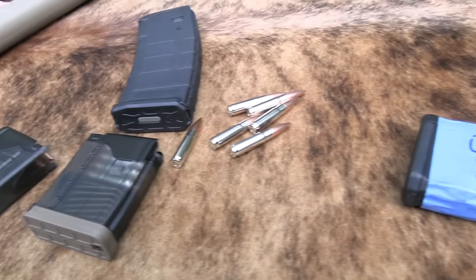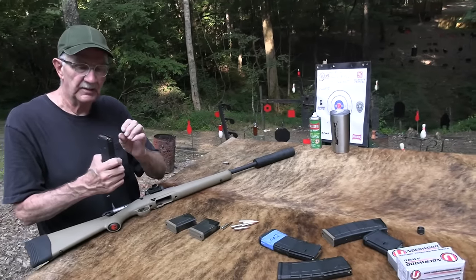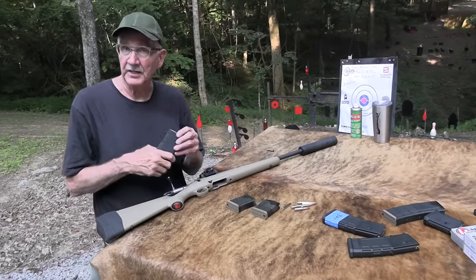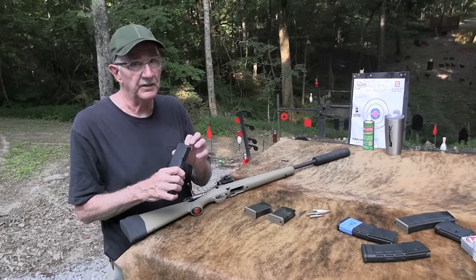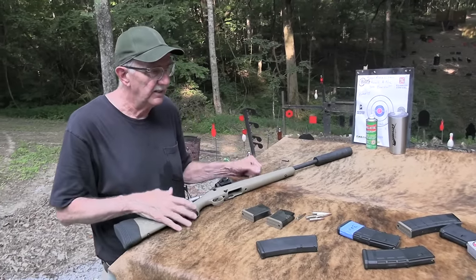We appreciate Wideners.com because they're a new ammo sponsor, and there's a discount code in the description of any video. Check that out — Wideners.com. We're using a variety of ammo and it's great.